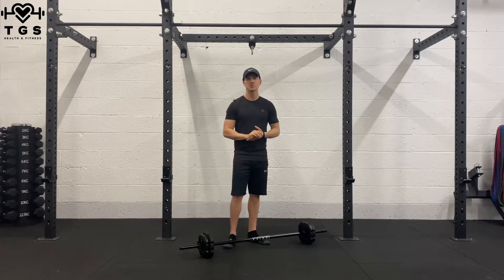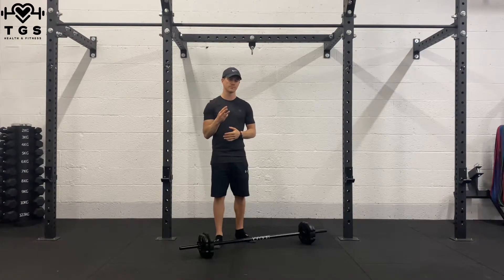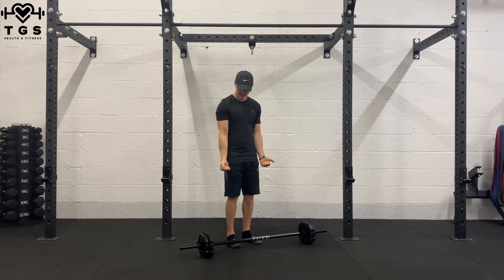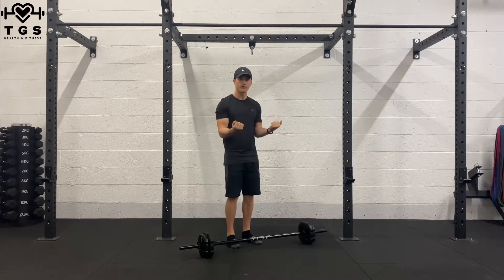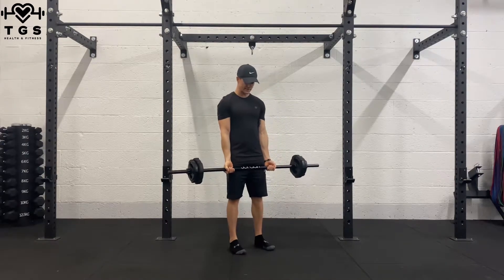When performing your barbell 21 curls, the 21 curls is broken down into 3 sets of 7: 7 lower half reps, 7 upper half reps, and then 7 full reps. Picking up a barbell, hands shoulder-width apart, underhand grip.